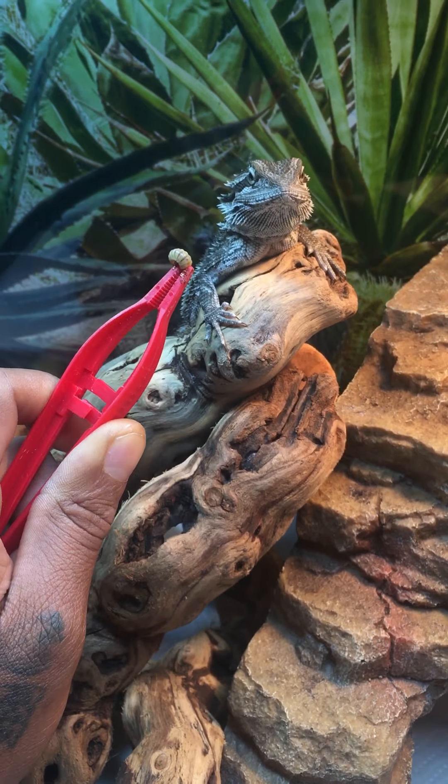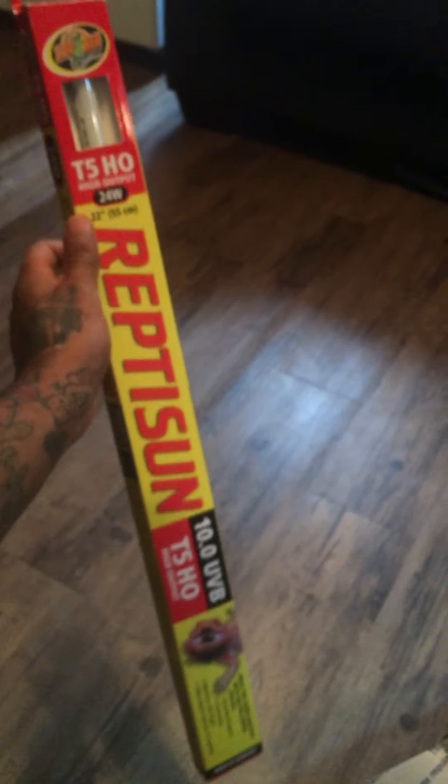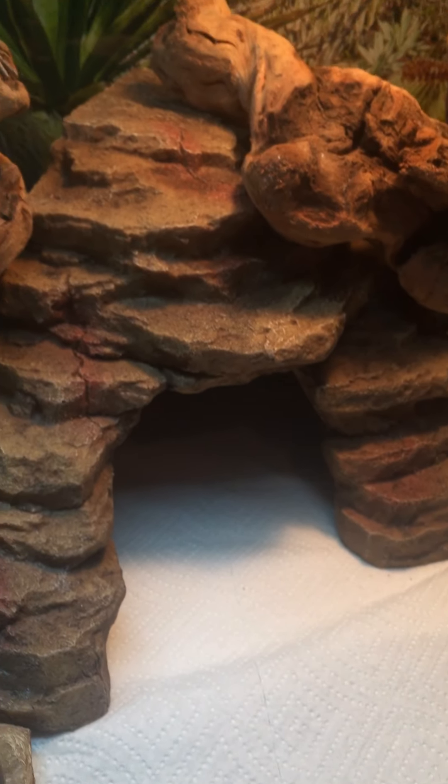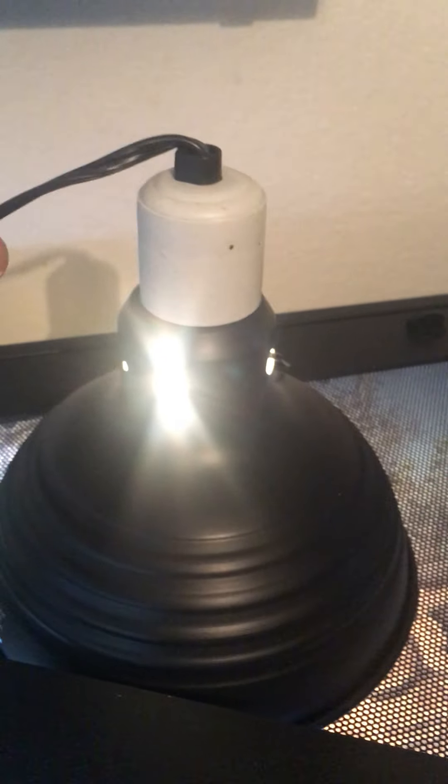I don't think he wants it right now — he's just chilling up under the UV light. I have a 22-inch UVB strip bulb in a 24-inch light fixture. UVB is good for calcium and helps them use that calcium for their body, and UVA is good for their eyes. I also have a 150-watt light fixture — that came with the setup — giving off heat for him.